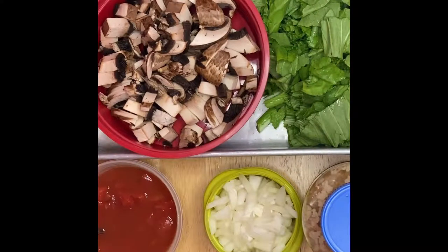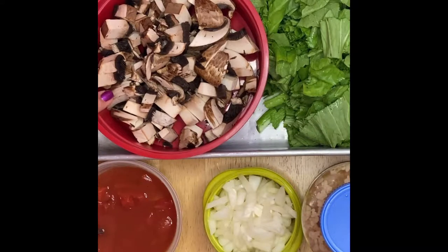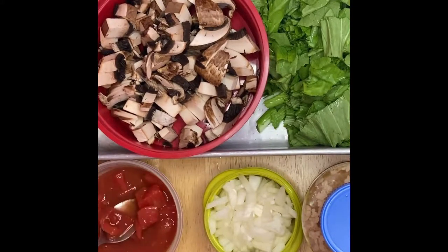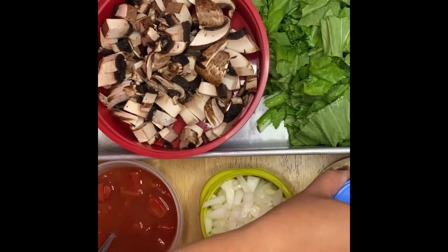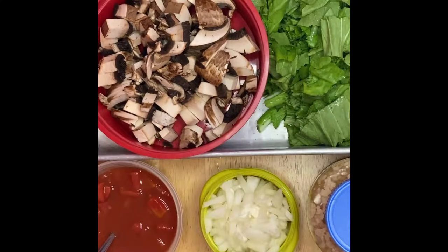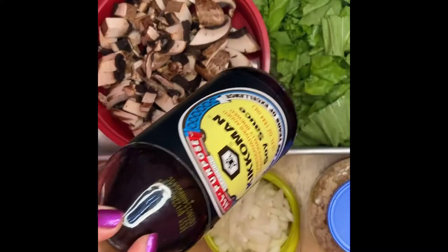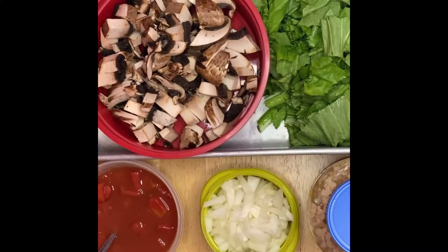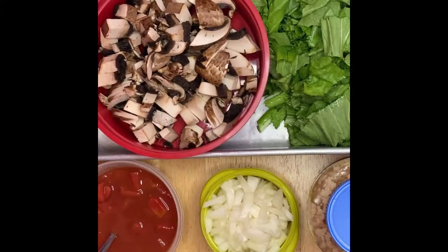Welcome to my channel, this is Anna. We're going to make greens with mushrooms today. Here are our ingredients: we have the greens, mushrooms, chunks of tomatoes, onion, garlic, pepper to taste, my favorite red pepper, soy sauce, and oyster sauce to add more flavor.